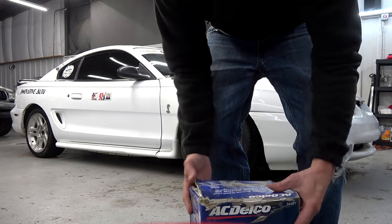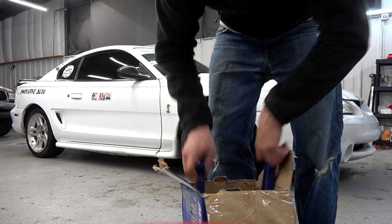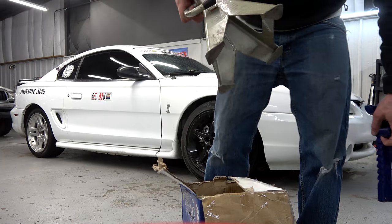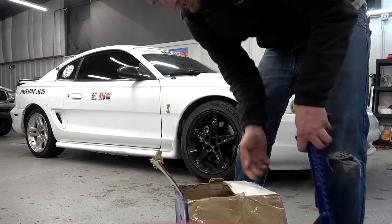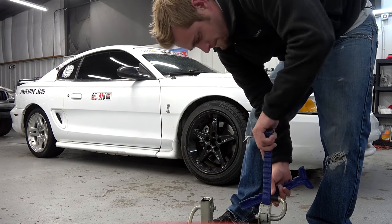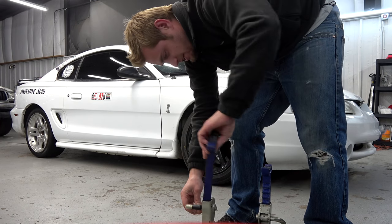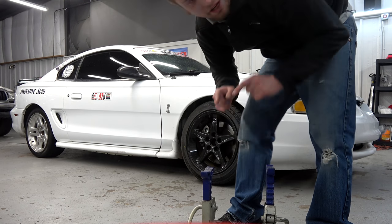Got these nice AC Delco jack stands. AC Delco jack stands are good because GM products spend a lot of time on jack stands, so that's how you know you're getting a quality product. It's probably the only AC Delco thing I'd ever buy, honestly. You can't go wrong with these — especially because I'm not buying some Harbor Freight stuff for something I'm gonna trust with my life.